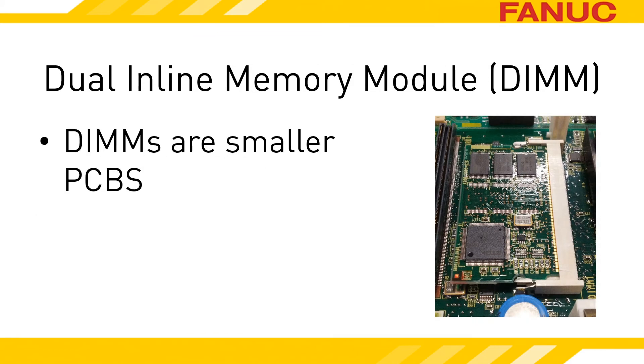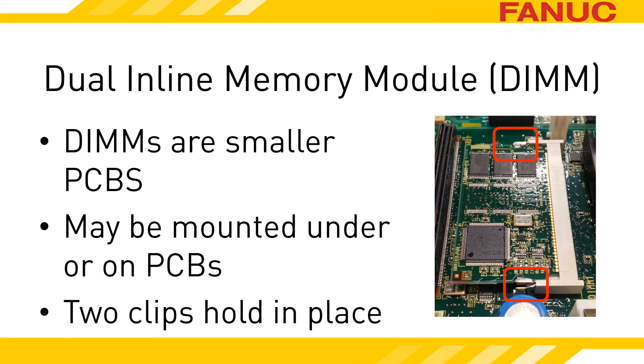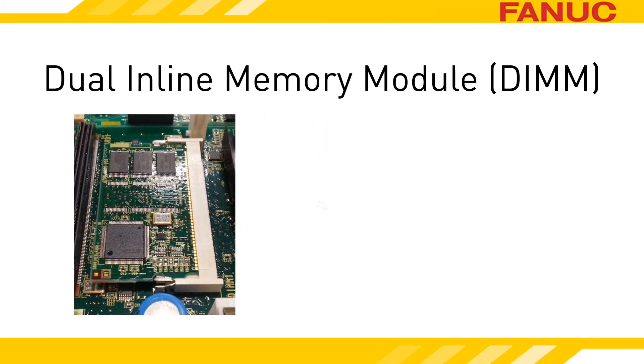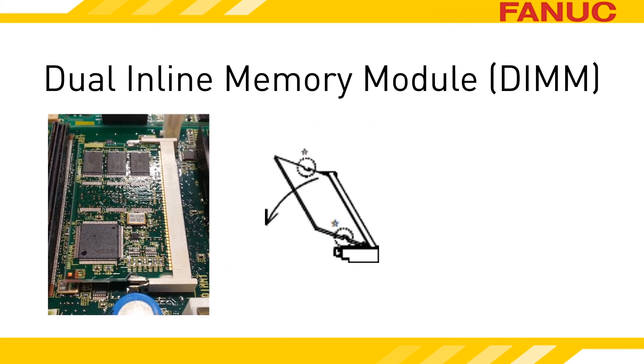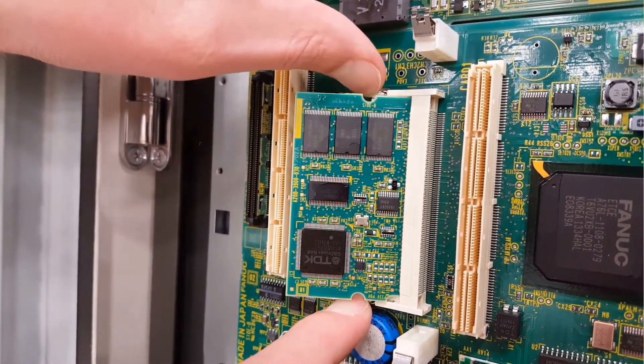DIMMs are simply PCBs in a smaller format. Depending on the CNC model, you may find them out in the open, hiding under a PCB, and in some cases physically mounted to the underside of a PCB. There are two small metal clips on each side of the DIMM holding it down. Release the clips by moving them outward away from the DIMM. The DIMM will spring up and come to rest at about a 45-degree angle. Then you simply pull it out of the DIMM socket.